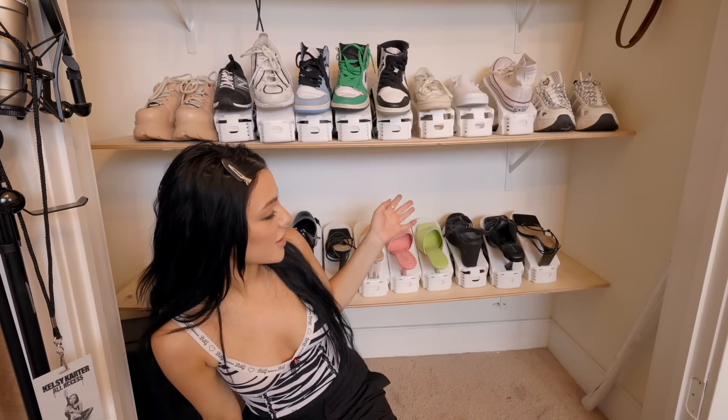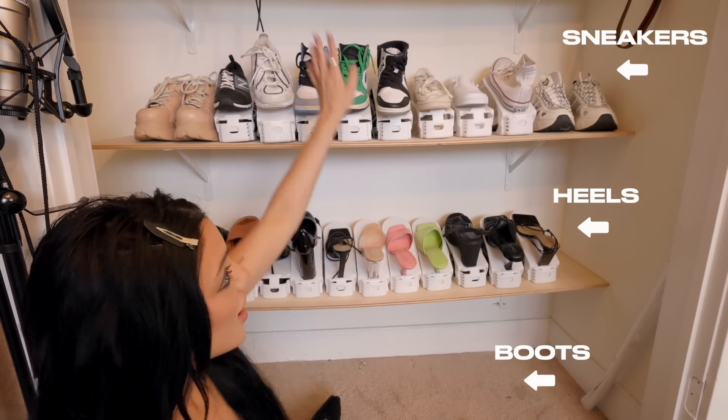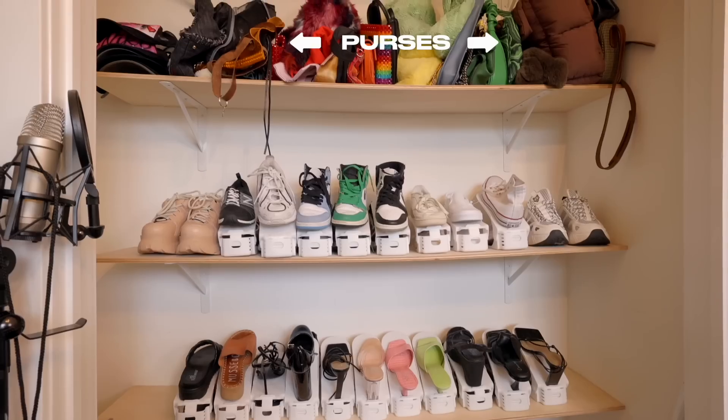We just ran out of organizers, but it works perfectly because we have all my heels, all my sneakers, and then all my boots are going to be down here. And then up top we have the purses.